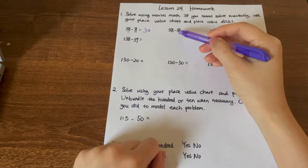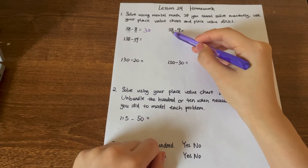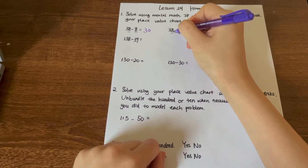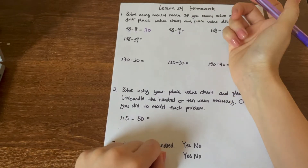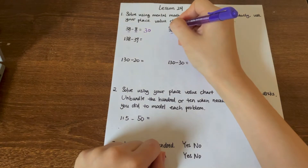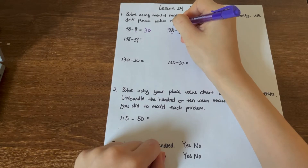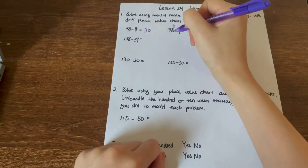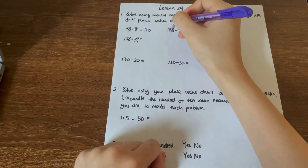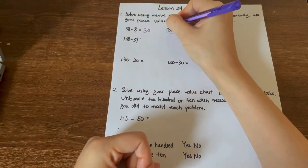Okay, let's do the next question: 38 minus 9. We are using mental math. Look at the ones digit first. 8 is not big enough to minus 9. What should we do? We use borrowing. Borrow a 10 from 3. So we borrow a 10, which makes 8 become 18. And because we borrowed a 10, the 3 groups of tens will become only 2 groups of tens.